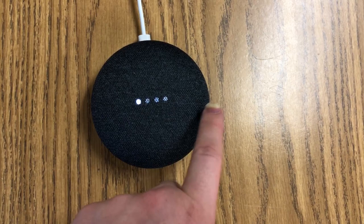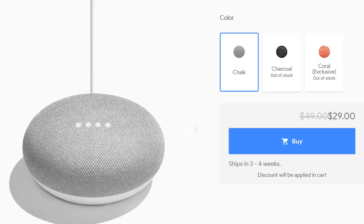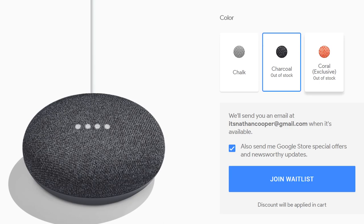Credit where credit is due — being able to change the volume just by tapping the sides is neat. It's like technology I don't understand, so woo-hoo, good job Google. It's nice that it comes in three colors, and it's nice that you made products that are so affordable. But yeah, I'm not going to say I don't recommend this product.